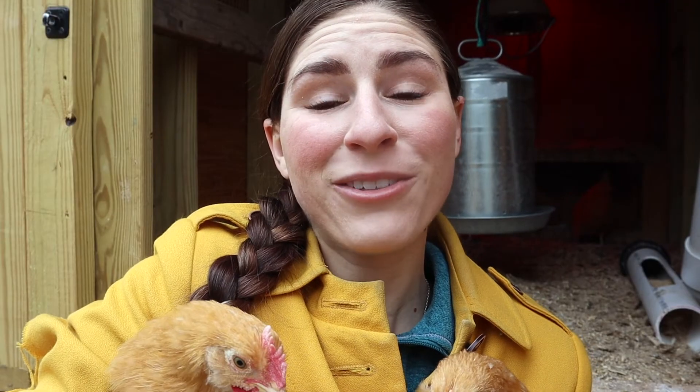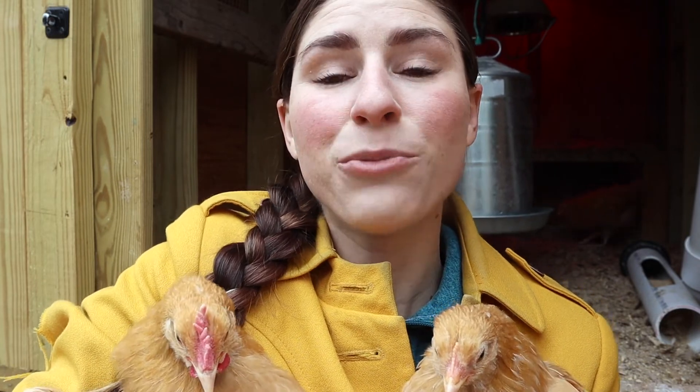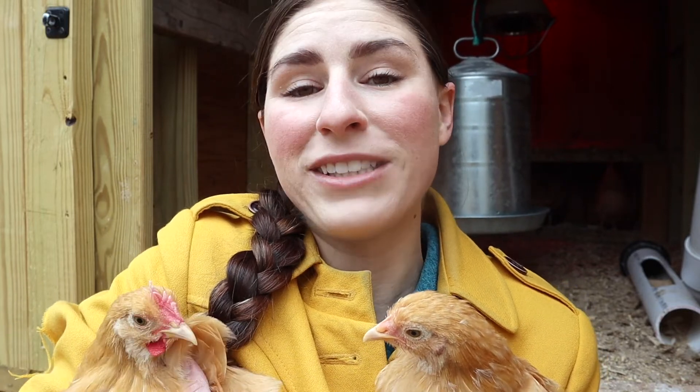So at eight weeks old, we can tell the difference between these two. I like to wait till eight weeks of age to say, okay, I have this many females and this many males. So now you know — Buff Orpingtons: wait till eight weeks of age, and then you can tell the gender of your chicks.